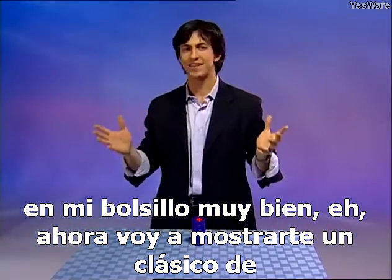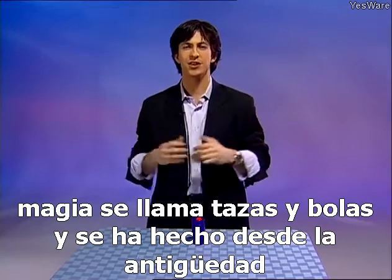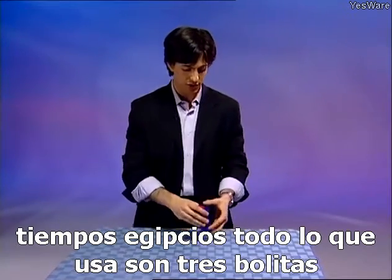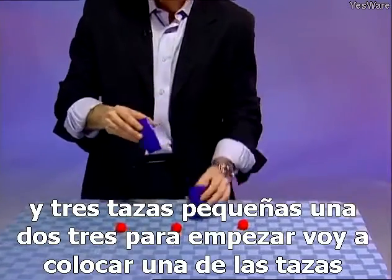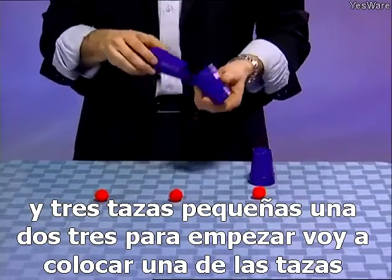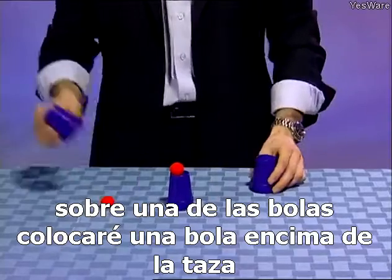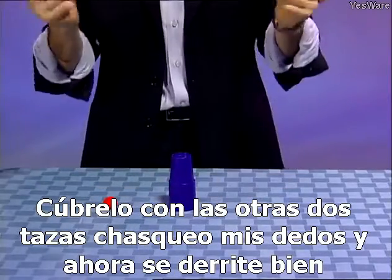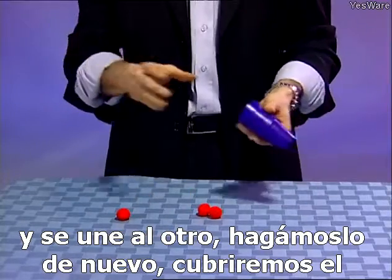Now I'm going to show you a classic of magic called the cups and balls. It's been done since ancient Egyptian times. All it uses is three small balls and three small cups — one, two, three. To start, I'm going to place one cup over one of the balls, place a ball on top of the cup, cover it with the other two cups, snap my fingers, and now it melts right through and joins the other one.